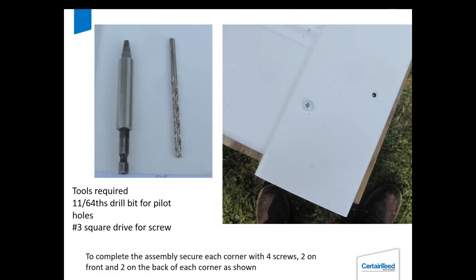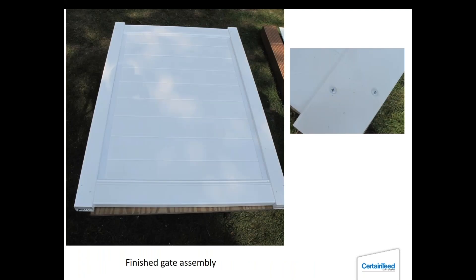Cut out the templates and wrap them around the post. You'll need an 11/64th drill bit for a pilot hole — always do a pilot hole because if you try to drive the screw in without one, it's going to walk and shift the aluminum, and the gate will end up wider and out of square. You need a number three square drive to put the screws in. Always put two screws in each corner on the front and two screws in each corner on the back — 16 screws total — and no diagonal brace.